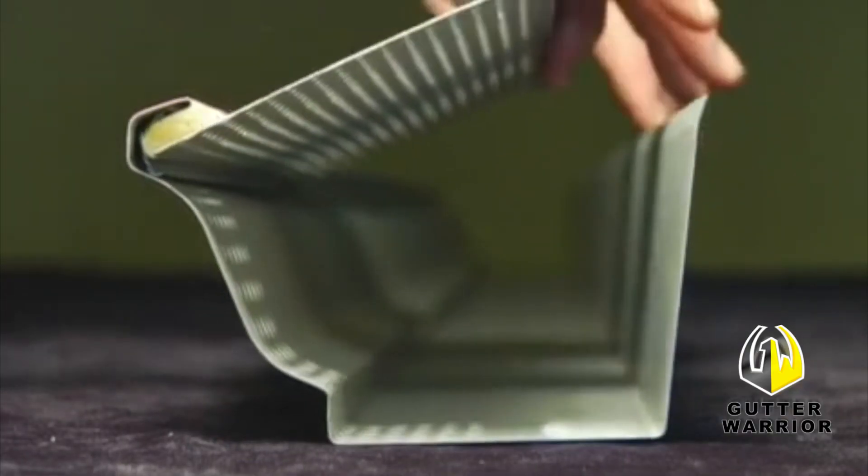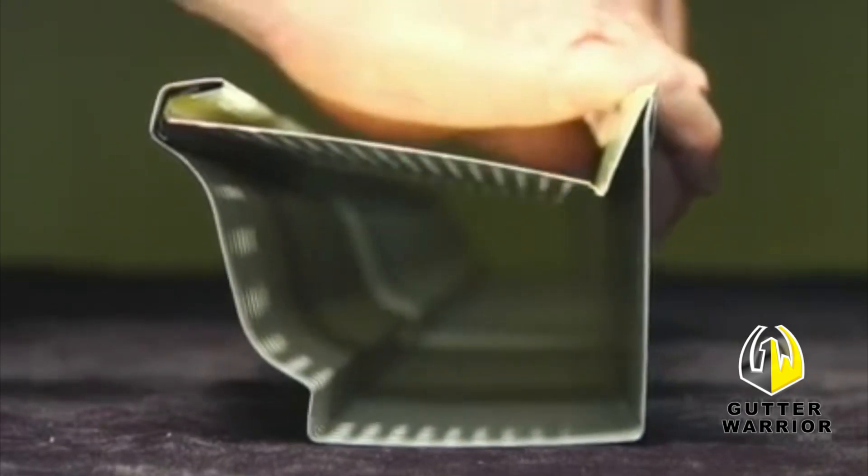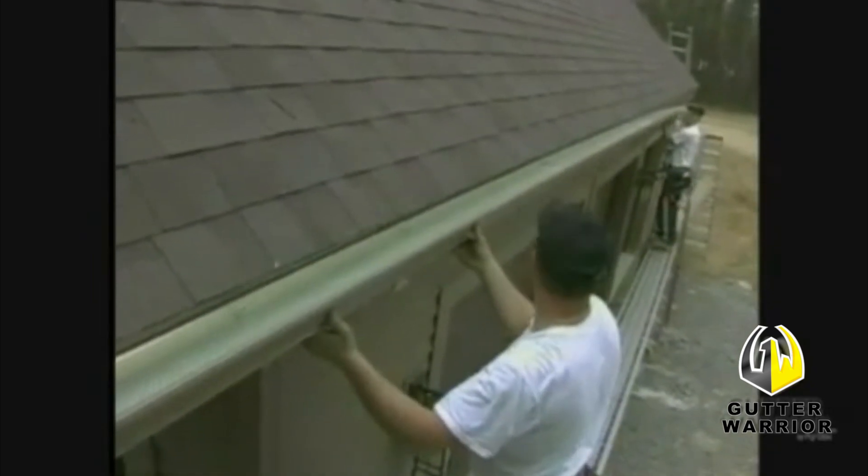Gutter Warrior hooks onto the front and back of the gutter and then it's screwed to the house. Now you have a stronger, smarter, low maintenance choice — Gutter Warrior.